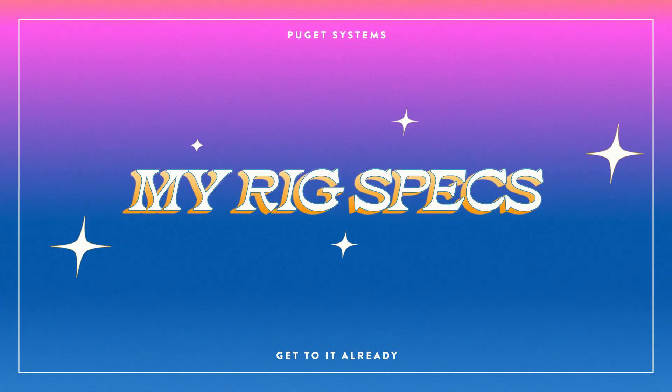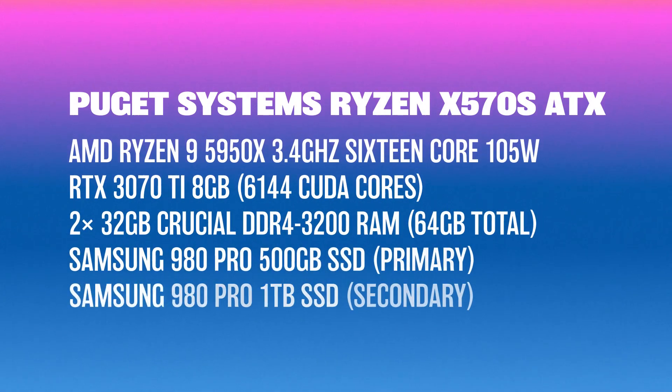So what exactly did I get in this workstation? Here are all of the specs. The main components are the CPU — an AMD Ryzen 9 5950X processor — an RTX 3070 Ti 8GB video card, two sticks of 32GB RAM for a total of 64GB, a 500GB SSD for my primary drive, and a one terabyte SSD for my secondary drive for project files and cache. And there's plenty of room in my machine to expand if I ever wanted to add another video card or more RAM.